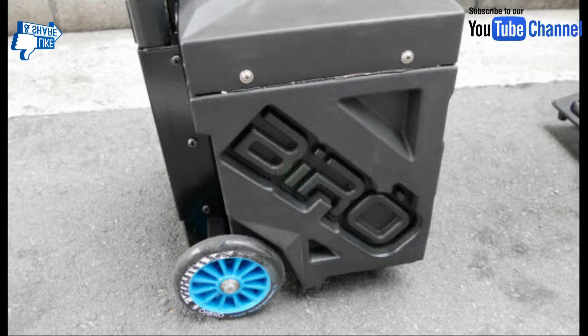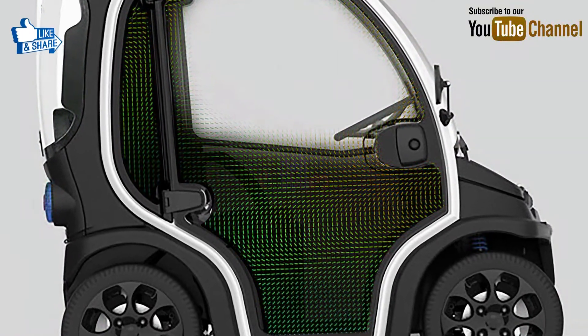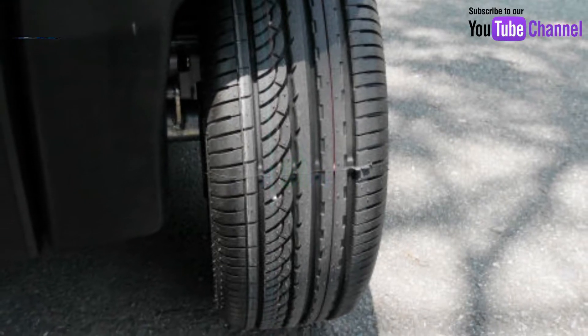The lithium-ion battery is not only a fixed size but also available in a detachable configuration. The Devo Vero electric vehicle comes with a tire size of L175.